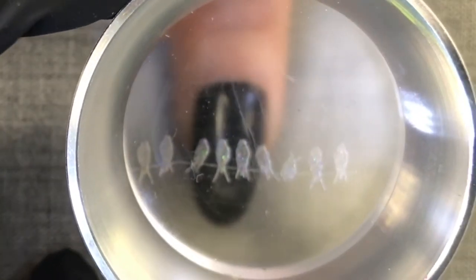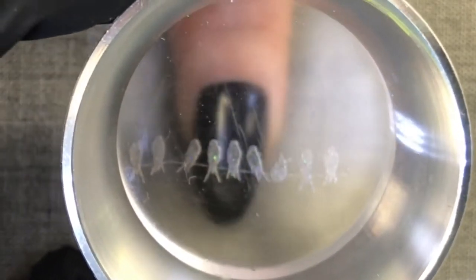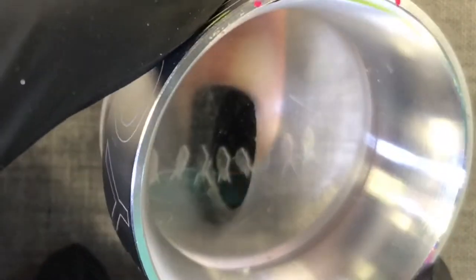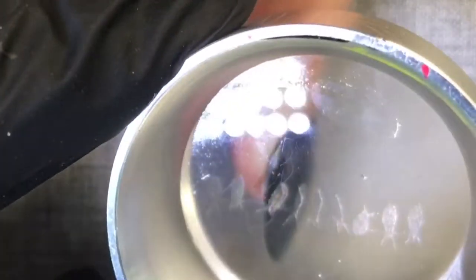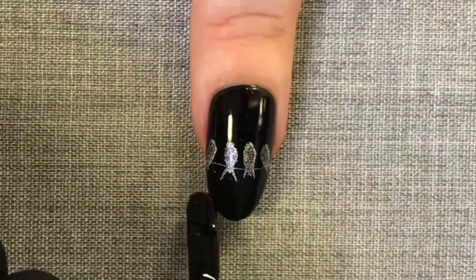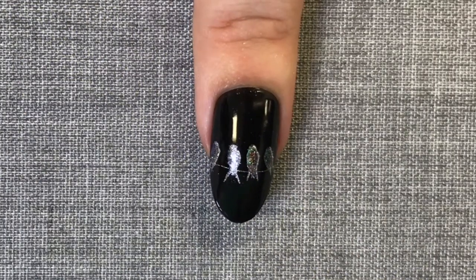Using the halo stamper allows me to pick which part of the design I want to transfer and where. I'm trying out some different angles and when happy, I'm pressing it into the nail and rolling it from side to side. This is a totally beautiful look on its own and you can choose to leave it here by just top-coating.